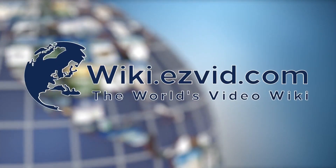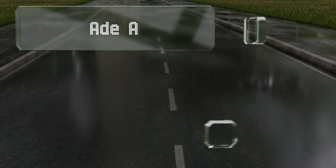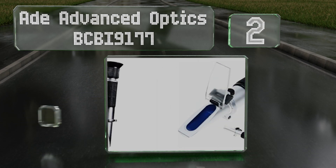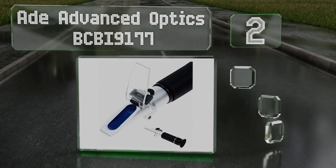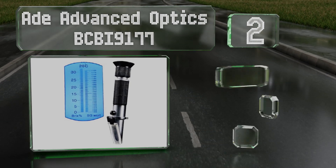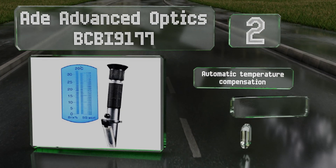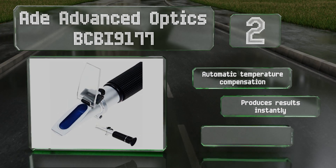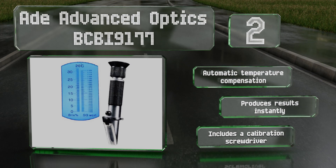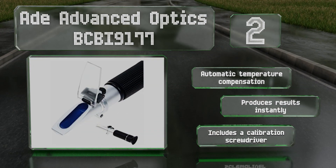At number 2, the 8 Advanced Optics BCBI 9177 would make for a low-cost addition to a home brewer's toolkit. It's easy to use and tests the sugar content of beer and wort with no conversion needed, as the scale measures both brix and specific gravity. It includes automatic temperature compensation and a calibration screwdriver. It produces results instantly.